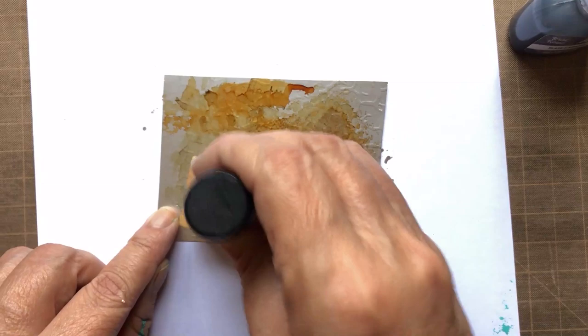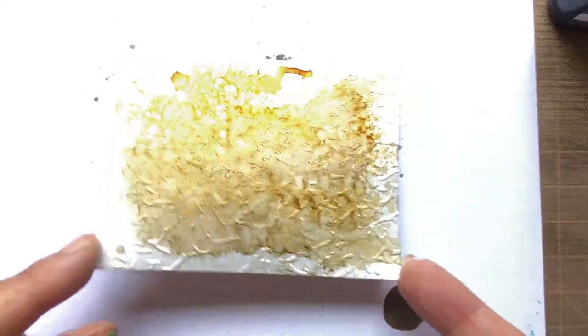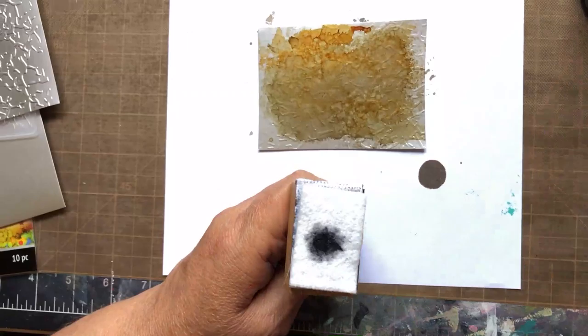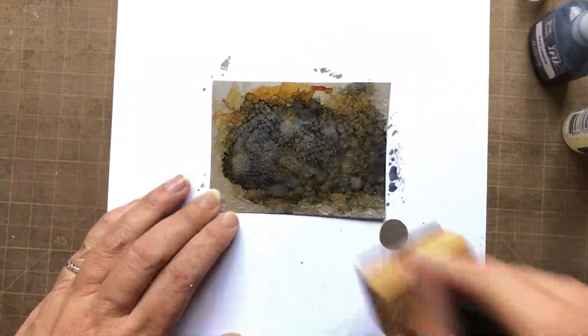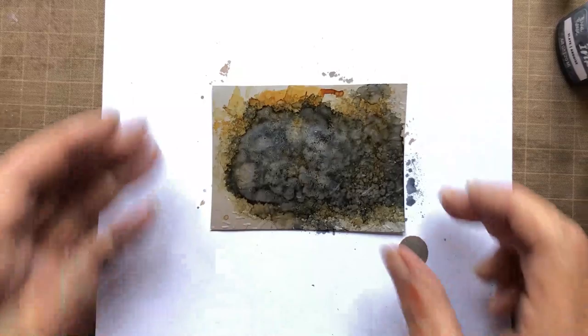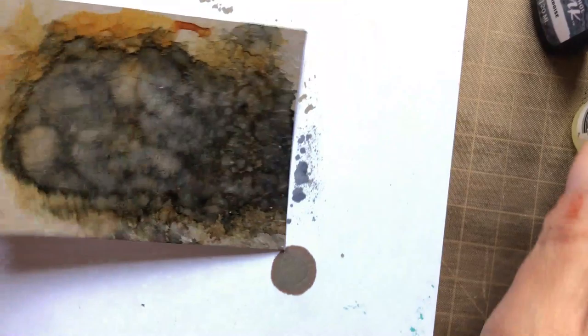I'm going to add a little bit more mushroom because it's not quite as dark as I want it, then pounce that out again. Alcohol inks keep reacting with each other, so the more you pounce and play with it, the more interaction you get. Now I'm going to add the slate color of alcohol ink with some blending solution, which actually dilutes the color, and pounce that in — it's interacting with that base layer. How much patina you want depends on what you're looking for. The more you play with it, the more it interacts. Pick a point where you want to stop, and that becomes your tin patina. This is where I'm at right here — that silvery goodness.